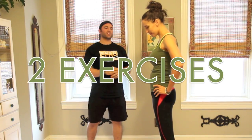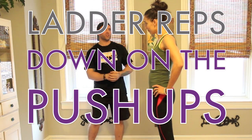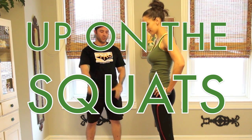Alright, so you're going to do two exercises. You're going to ladder down on the push-ups, and you're going to ladder up with the squats. So let's start with push-ups.